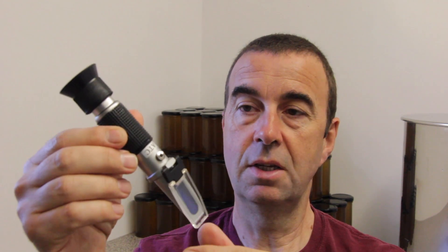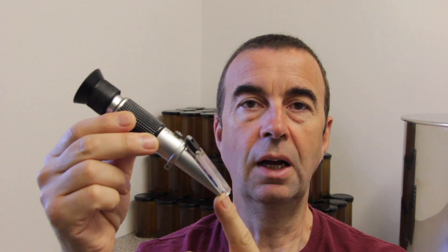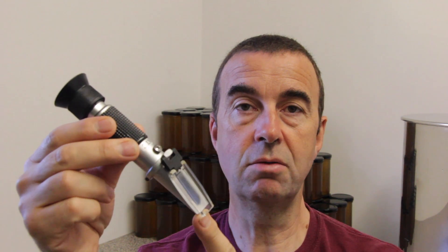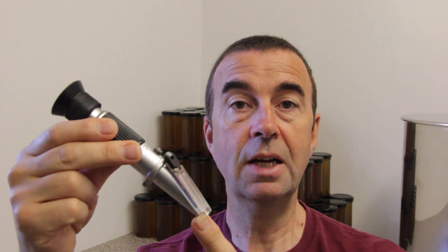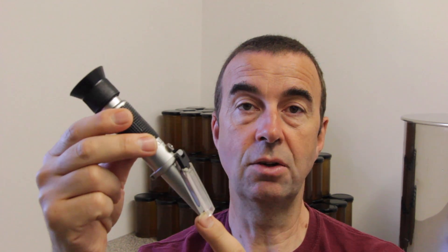We're going to use a honey refractometer. It's a really simple and inexpensive tool, and one that all beekeepers should have if you're selling or even giving away honey to friends and relatives. It's worth checking to make sure the honey is ripe enough to go into jars and isn't going to ferment while it's sat on a shelf.